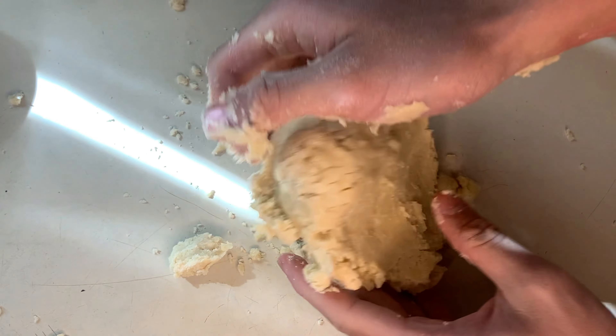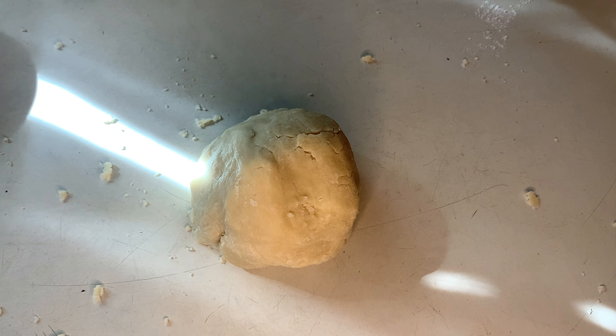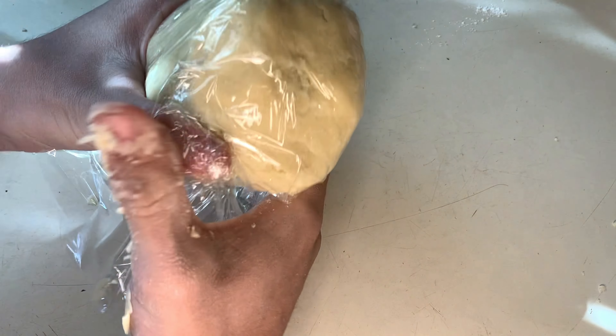After it's getting combined, give it a couple of kneads on a table to make sure everything is mixed together properly. Then saran wrap it and chill it for 30 minutes to an hour.